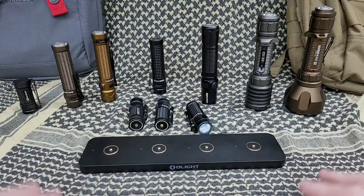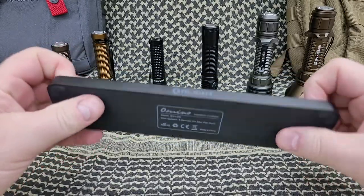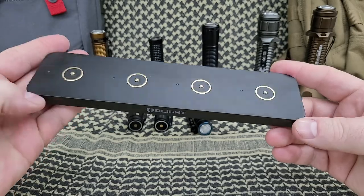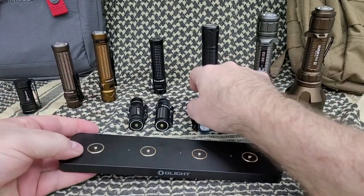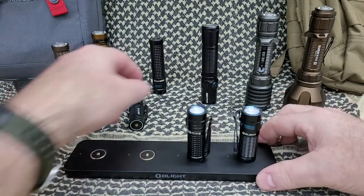It will charge four flashlights at a time — I thought it was really cool. So it's obviously some metal, some plastic, and you can see four charging ports there — magnetic charging ports. Your lights will just stick right to it like that, look at that.